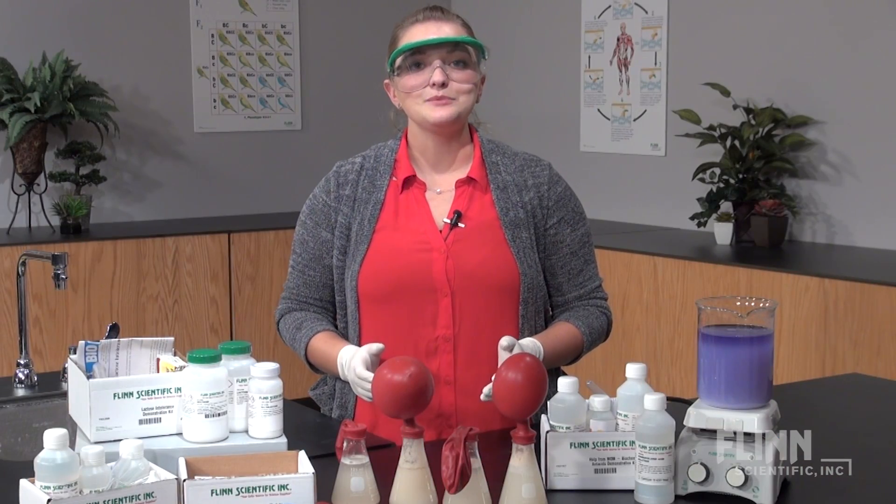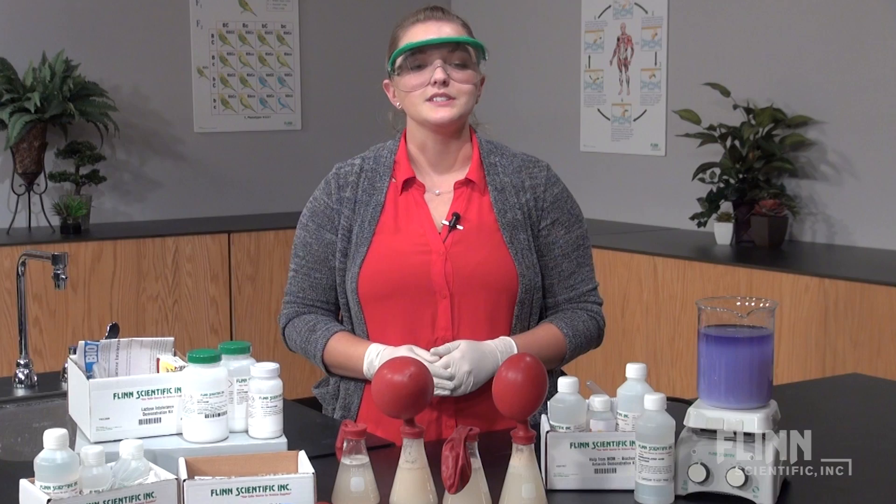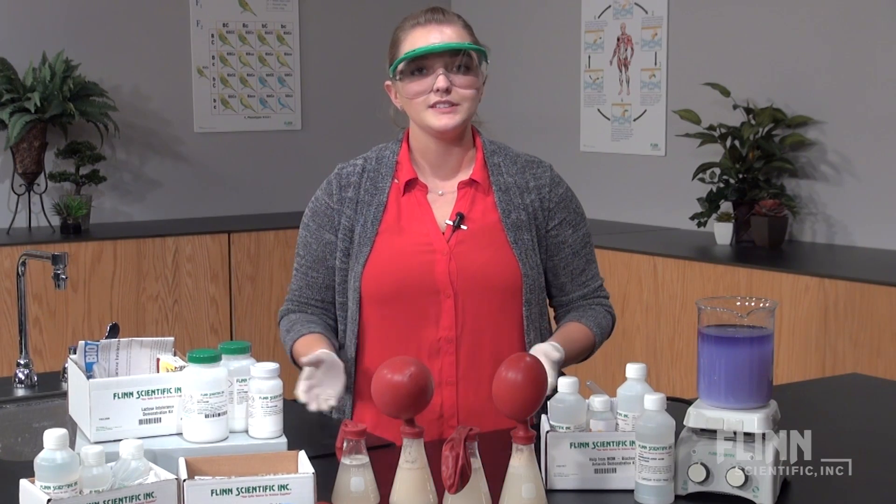In science, sometimes seeing really is believing, inspiring. Inspire your students and solidify their understanding with Flynn's demonstration kits.